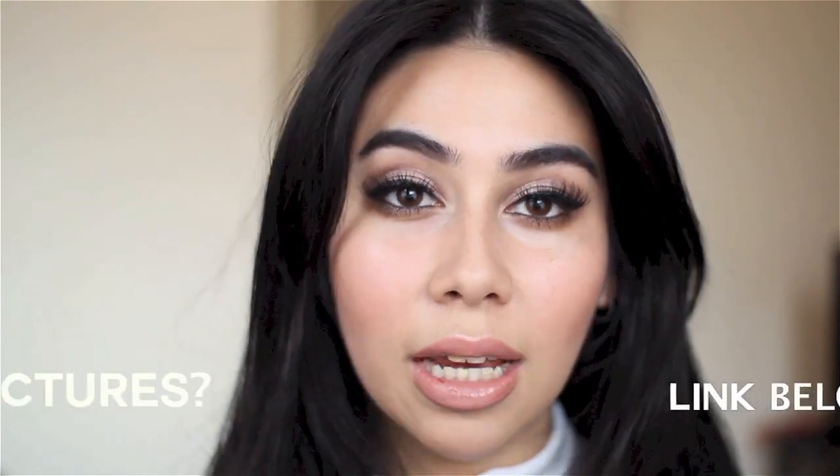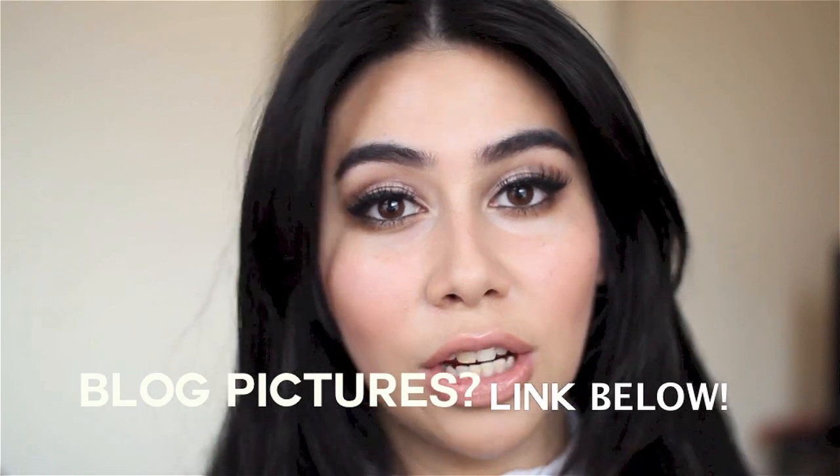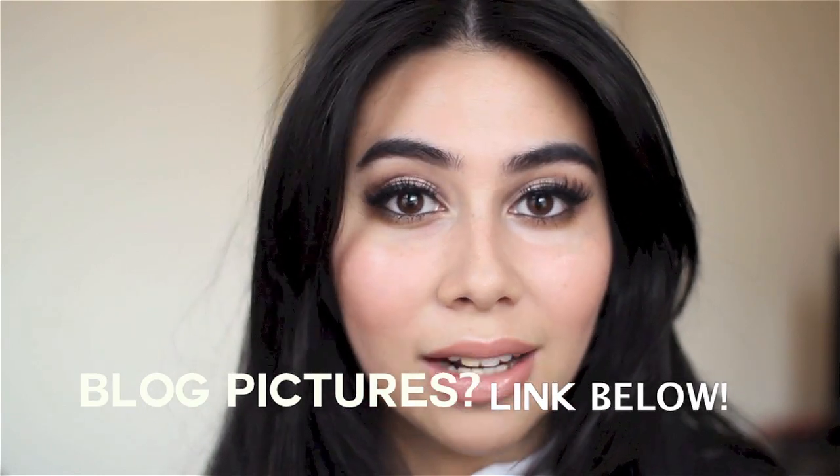Hey guys, welcome back! I posted an Instagram picture of this makeup look the other night when I went out, and a lot of you asked for a tutorial. You can take off the falsies and you'll have a lovely shimmery eye look for the daytime as well. So if you'd like to know how I achieve this look and what products I use, do keep watching.